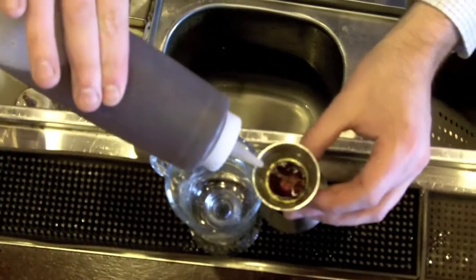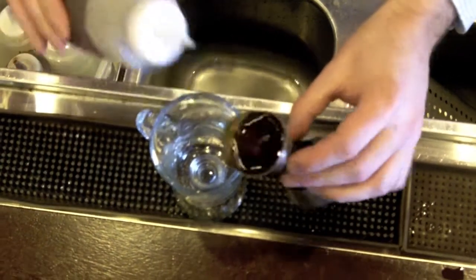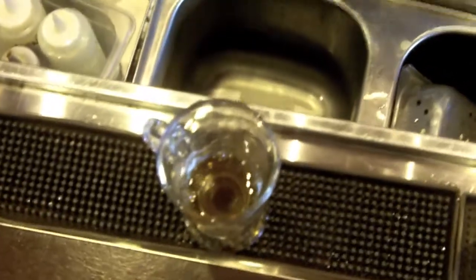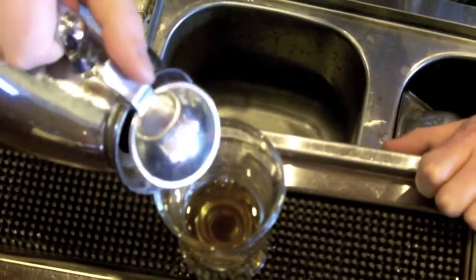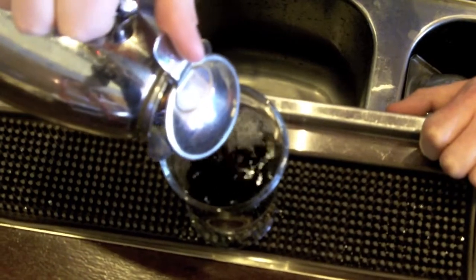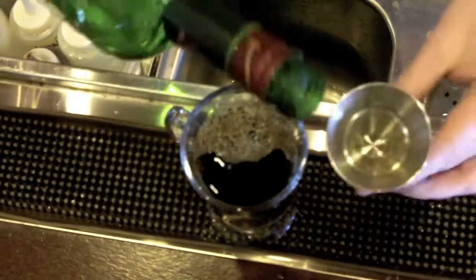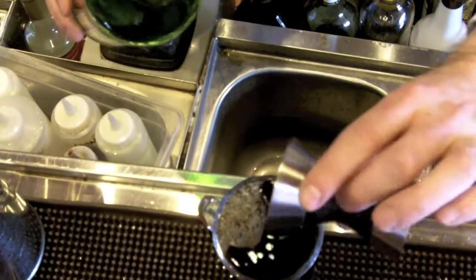We add the cheaper ingredients first. That way if we make a mistake, no harm, no foul — we don't waste any liquor. We're going to do a full ounce of brown sugar simple syrup, some nice hot coffee, and then one and a half ounces of Jameson, or the Irish whiskey of your choice.